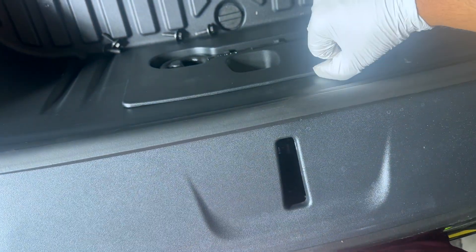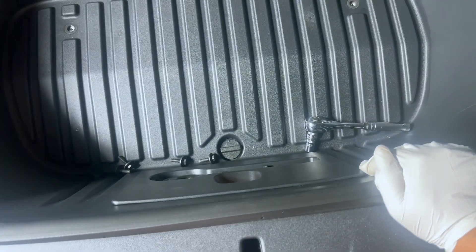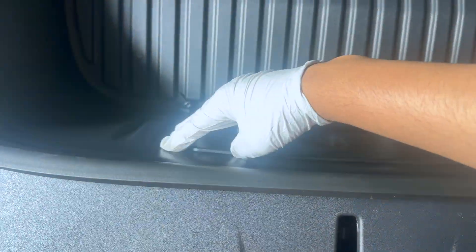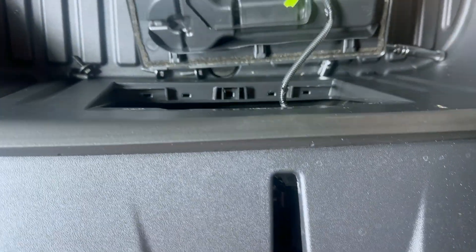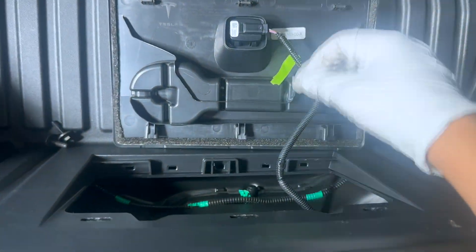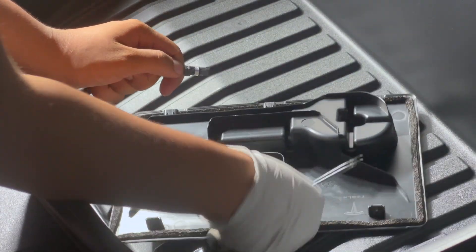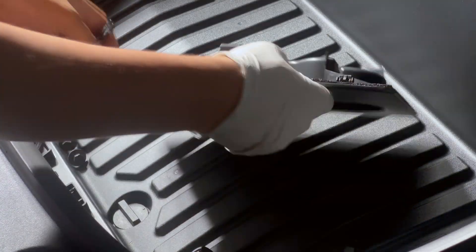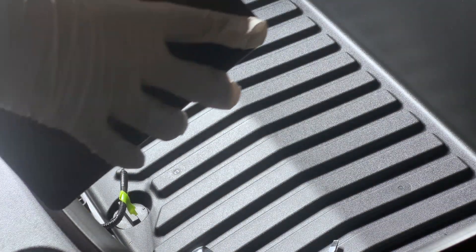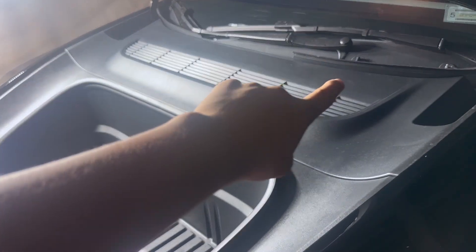Once the four bolts have been removed, you basically pry up on this panel. This one has the emergency trunk release, so get your hands behind here and pull. There are three clips — and boom, it pops out. Then take this wire out by pushing in on the green tab and pulling out. Now your front release is gone, so set it aside.